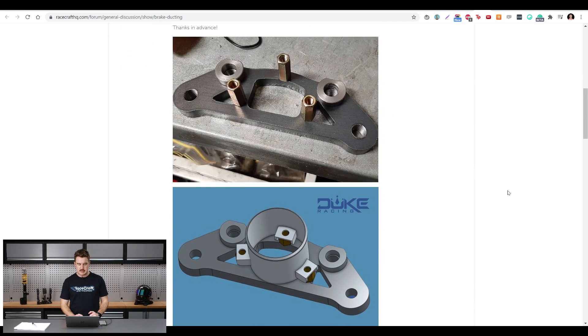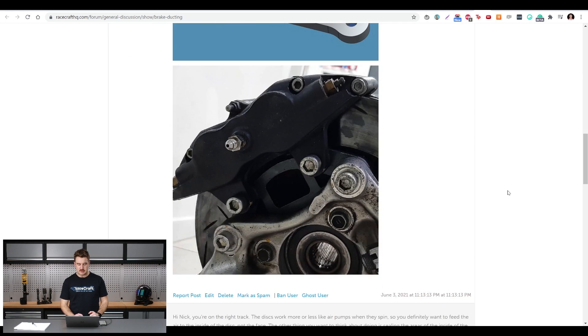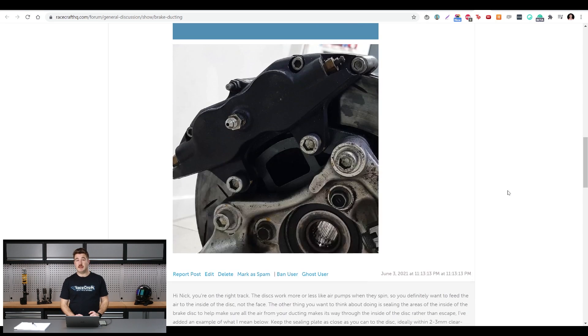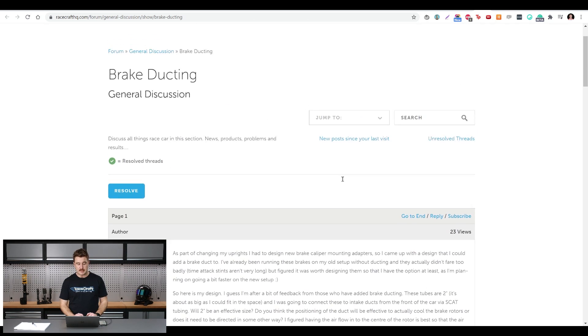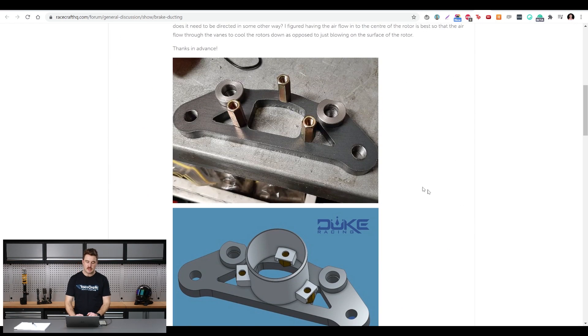He's actually retrofitted a set of aluminium uprights to the front of his car. Interestingly, these are from a Gen 3 Prius — I didn't actually realise Toyota Priuses have full aluminium uprights as well as a McPherson strut front suspension. That's what he's chosen to upgrade the front of his car with, and the particular question he has is all about brake ducting — specifically what the guidelines are and how you go about sizing brake ducts and where to point them to get the most cooling out of the disc.